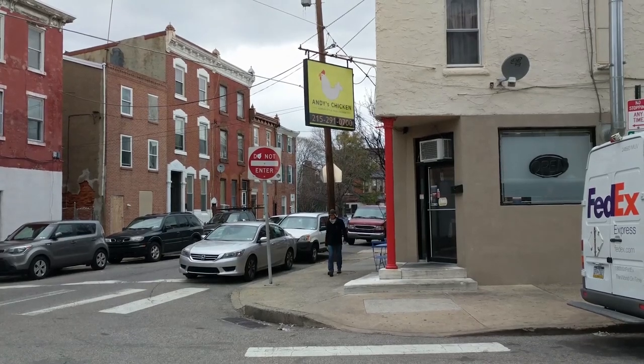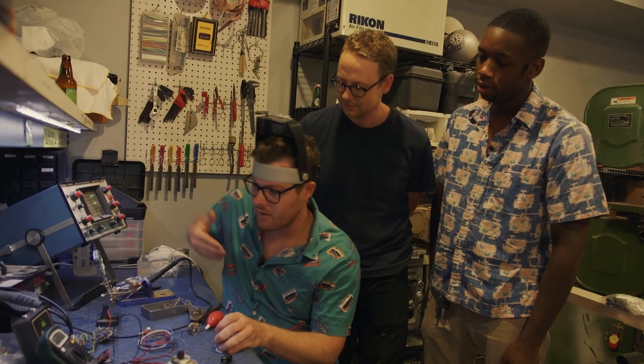With gentrification in Fishtown, Philadelphia, came artists, artisans, musicians, and those that stand at the apex of all three: guitar pedal builders.